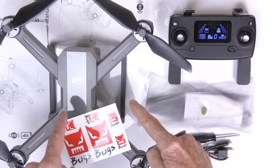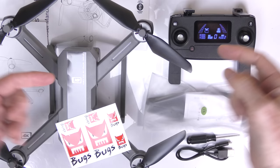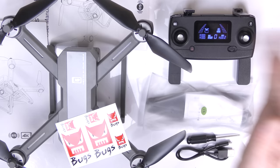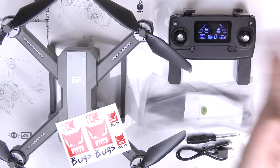You also get a spare set of props — a complete set plus all the screws and hardware to mount them, just in case you destroy every single prop you own. That concludes the review of this beautiful Bugs drone. Post questions below, and links to buy are in the description. It would make a lovely Christmas gift! If you enjoyed this video, please give it a thumbs up, and stay tuned for many more drone reviews. Thanks for watching and take care!